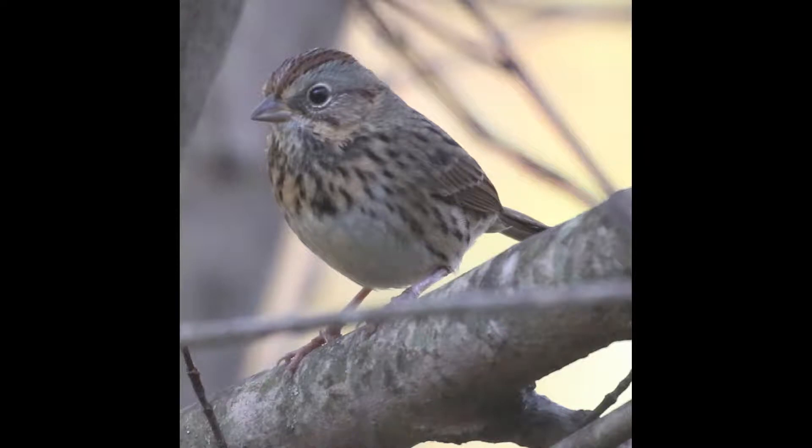Hey everyone, it's Bobby from LycoBirds, and today I'm going to cover a common confusion pair: Lincoln Sparrow and Song Sparrow. This is an ID challenge that will become particularly relevant where I'm based in Pennsylvania over the next few weeks, since Lincoln Sparrows are mostly moving through in late September and October.